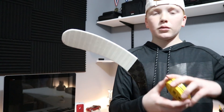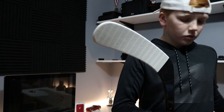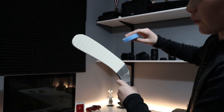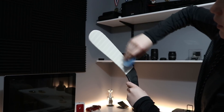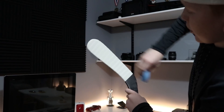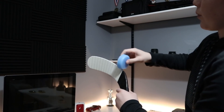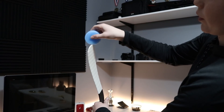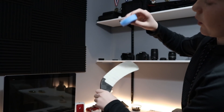Now you can see it a bit better. Next up, I'm going to grab my wax. I like a good amount of wax because I don't like all the snow and ice getting stuck to my stick. I put a good amount on and go across the bottom like two or three times, put a little bit on the toe, and then the back.